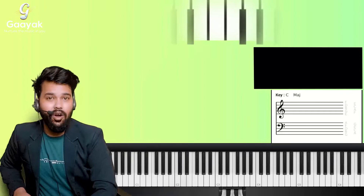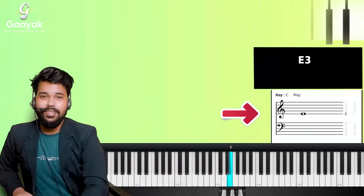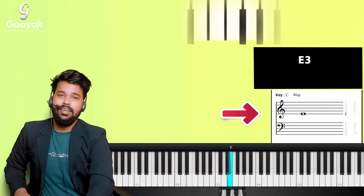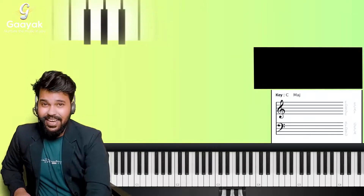Any note that falls on the first line of your treble clef is called an E note. So we call this an E note — any note on the first line of the treble clef is an E note.